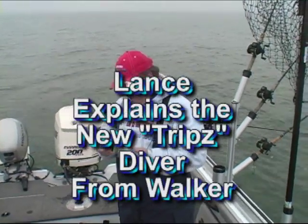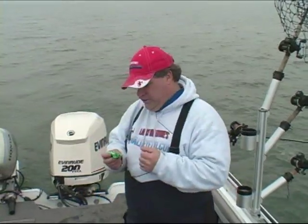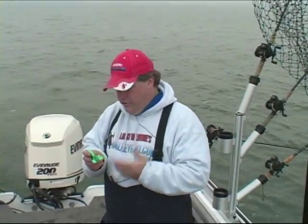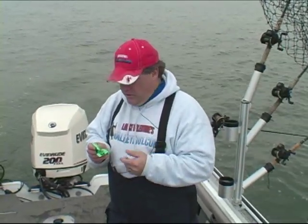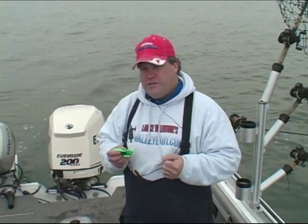Something new and exciting comes along, and I've got it right here in my hand. This is the new Trips diver made by Walker. This style of diver, called a jet diver or a non-directional diver, has been around for a long time in a couple of different forms, but what's so exciting about this Walker Trips diver is what they've added.